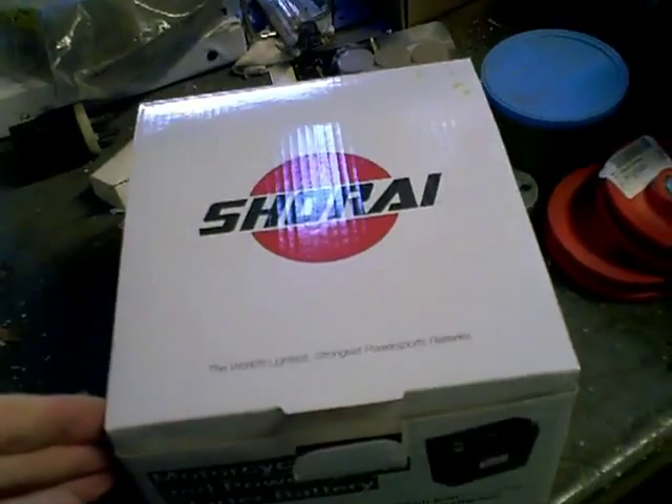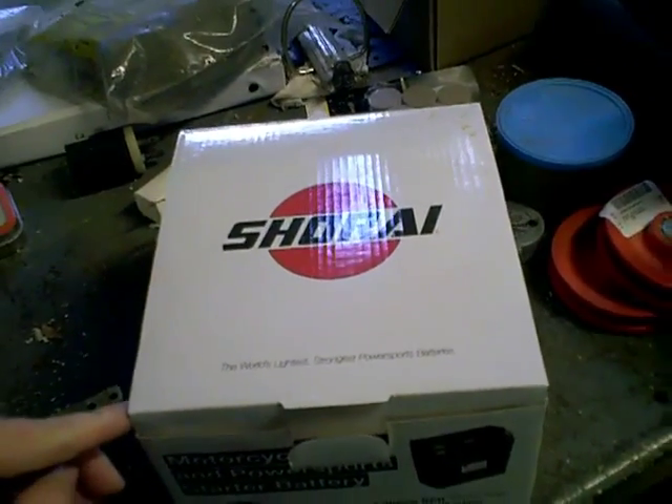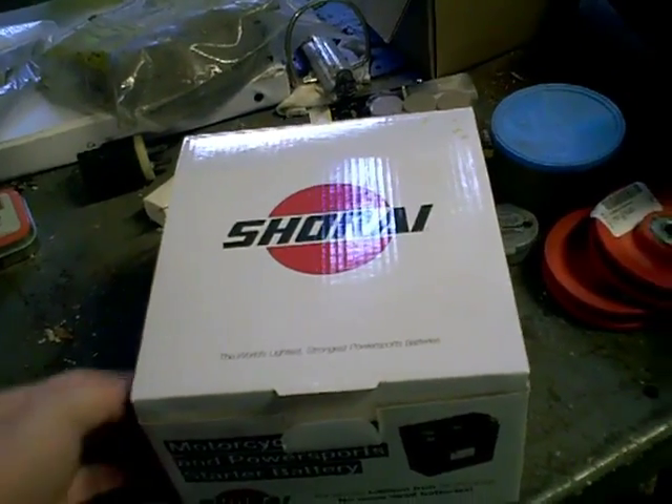I'm in my workshop. You're going to have to pardon the background noise because I've got a heater running — it's very cold out. I just recently purchased the Shoreye battery, and like everybody else who ends up getting this battery, it feels like there's nothing in the box.